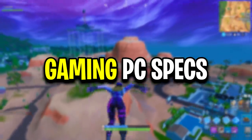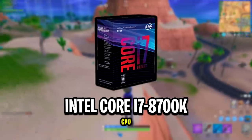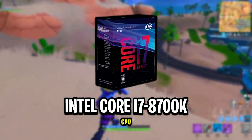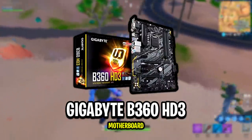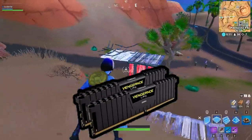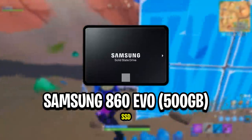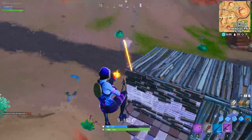Now let's take a look at all of his gaming PC specs.